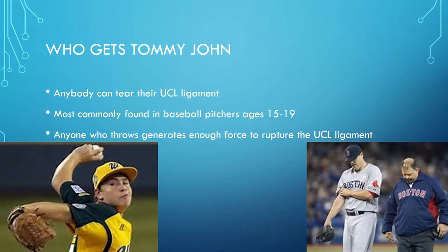Who gets Tommy John? Anyone can tear their UCL ligament. It's most commonly found in baseball pitchers ages 15 to 19. It's found in pitchers more often than fielders because pitchers are throwing more at maximum effort, where fielders are usually just throwing at a lighter interval. Anyone who throws generates enough force to rupture the UCL ligament, so even guys in Little League can have Tommy John.